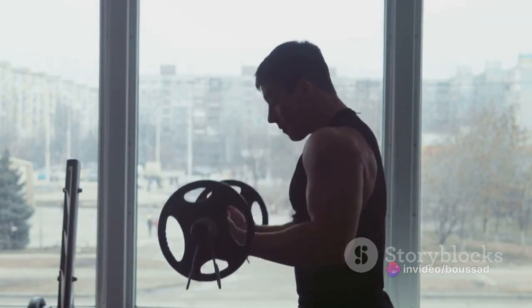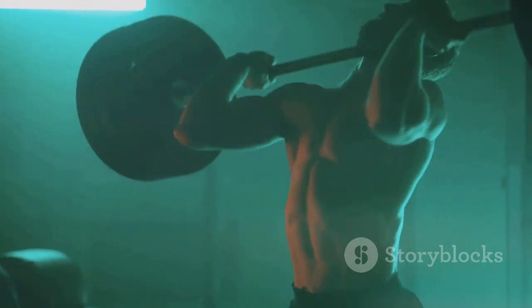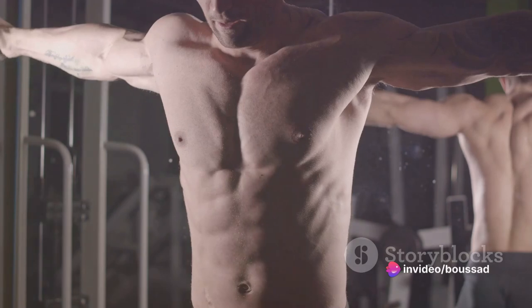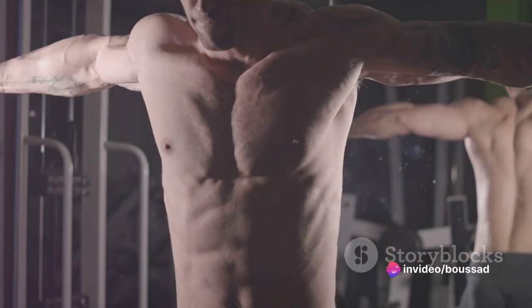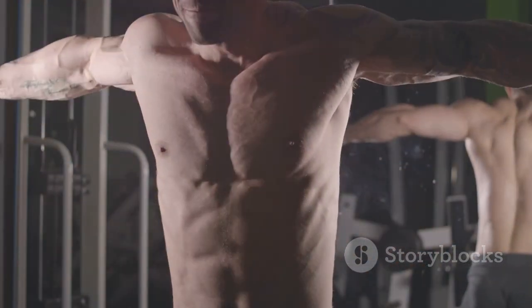Finally, the Barbell Bench Press enhances your functional strength. The strength gained translates into real-life activities, improving your performance in sports and daily tasks. Incorporating the Barbell Bench Press into your routine will yield impressive results. Keep in mind the benefits as you perform each rep and watch as your chest transforms and your confidence soars.